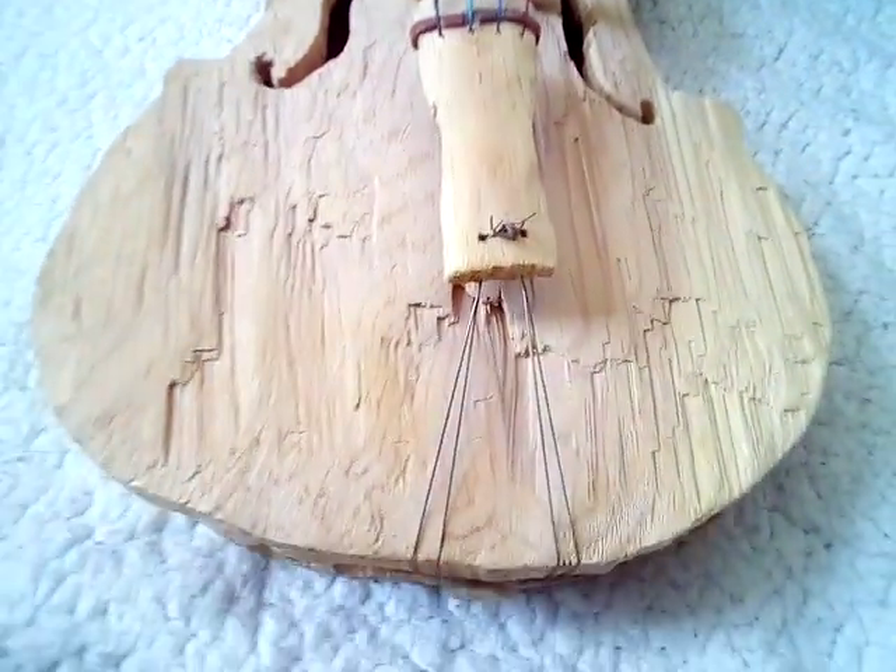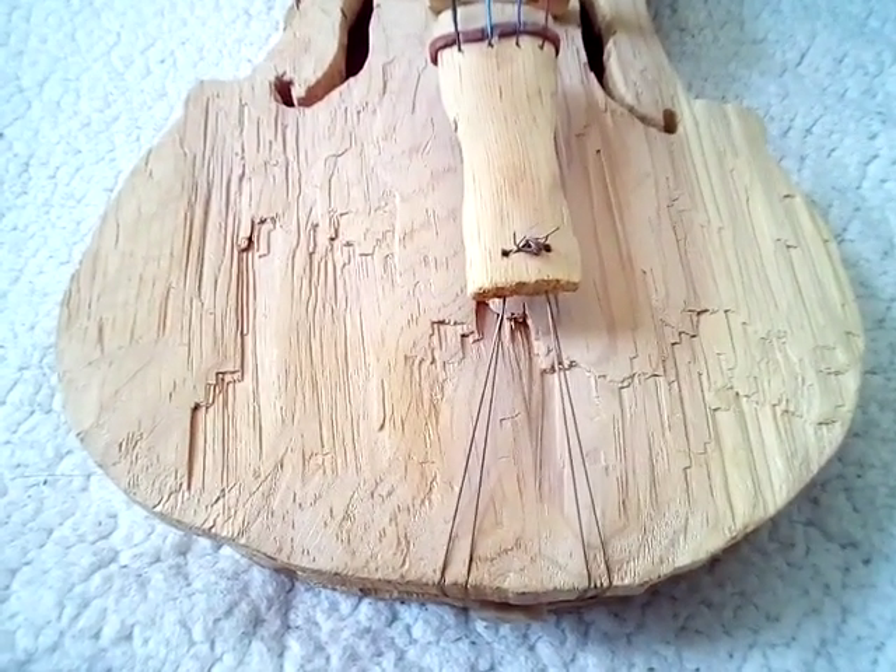Looks good for a second, as this is my second one. My first one was way worse than this one, and this is the second one, so obviously it's way better. And this is a bow that goes with it, and it plays.